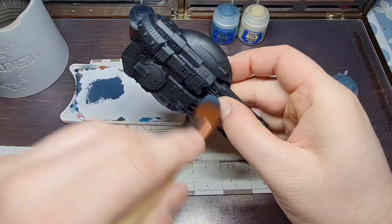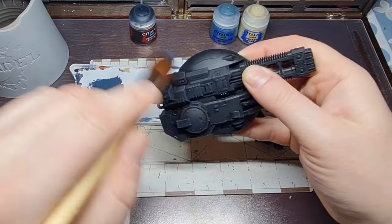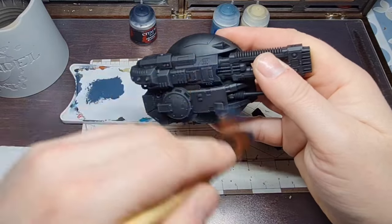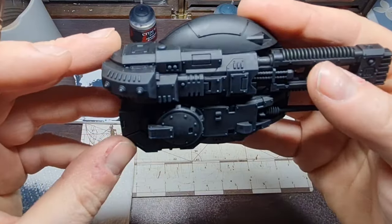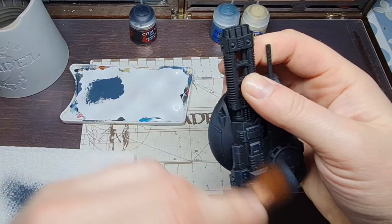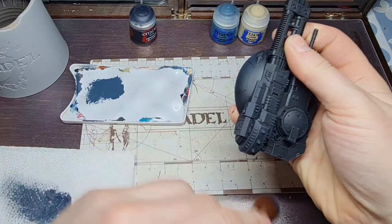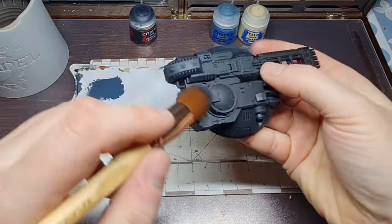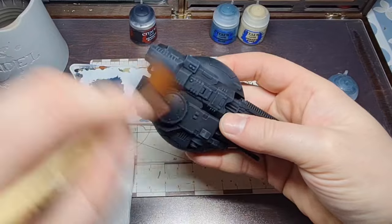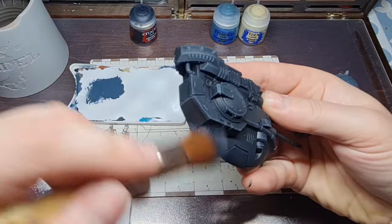Work this over all of the miniature. I use this same recipe for painting the power armor of my Dark Angels, but for characters I edge highlight them. For a 20-man tactical squad, feel free to dry brush them as well — it's the only way you're going to work through 20 marines at any sort of speed. Just work around and work it all into the tank.